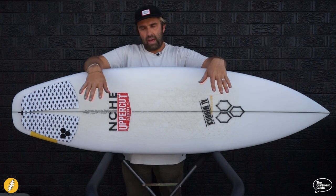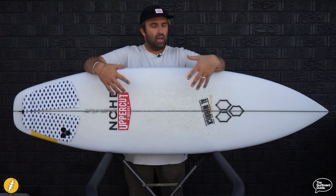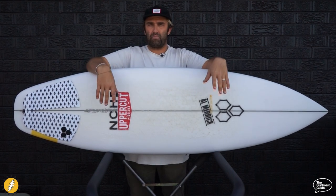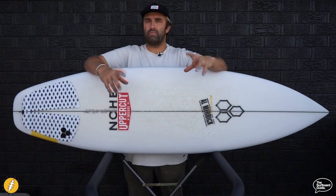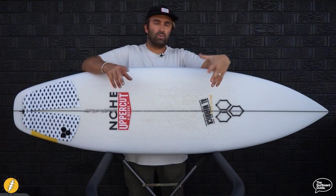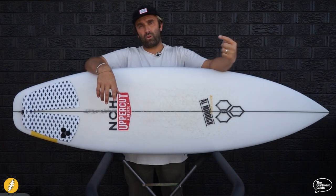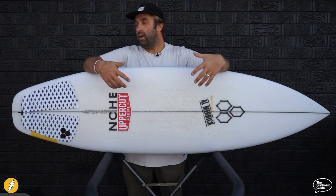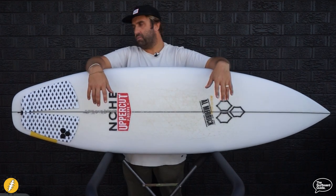Overall I love the Happy Everyday and I'd recommend it to anyone. If you're a high-performance advanced surfer, it's a great groveler — it's going to make the most of crappy beach breaks and hold its own when it gets a little bigger and better. If you're a beginner towards intermediate, looking for a new shortboard or wanting to make that move from something more forgiving, I think the Happy Everyday is a really forgiving and easy landing pad into the world of high-performance shortboards.